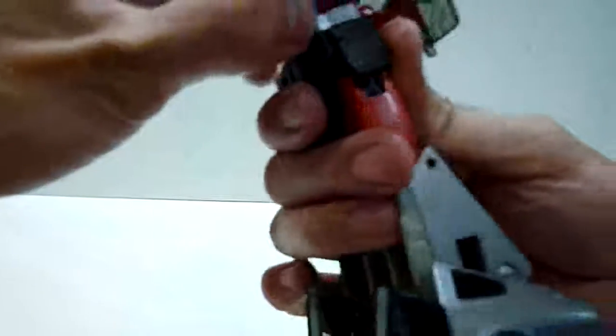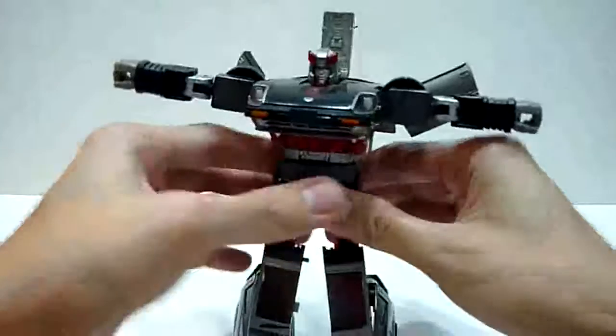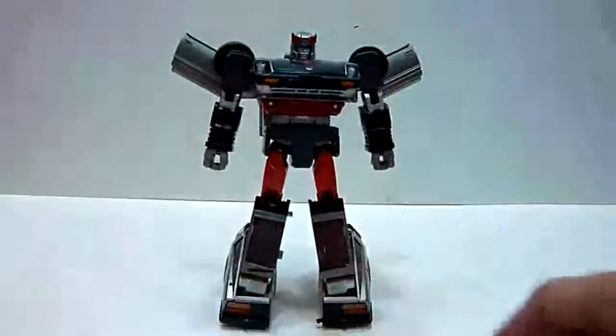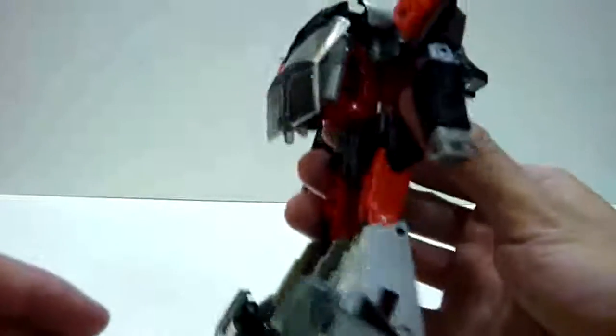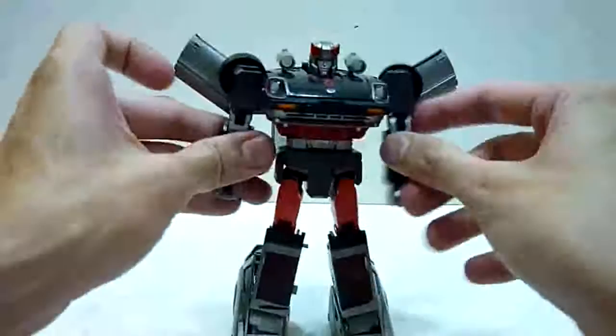Now rotate the waist all the way to the back — make sure this thing doesn't catch or get in place. Then flip this portion back and lock it in place. There are actually two catches to lock the plastic tabs. Rotate the hands down on both sides — and here we are done with Streak. Blue Streak, fully transformed. A more screen accurate Blue Streak always appears with both his shoulder cannons, so I'm just going to flip those out and lock them in place. And there, we have Blue Streak.